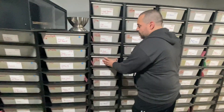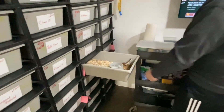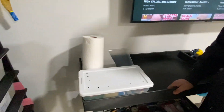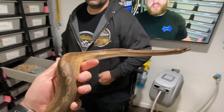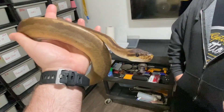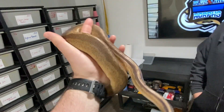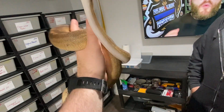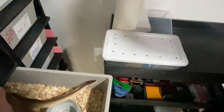He also has a cinnamon sunset male. This year he bred him to clown, piebald, and desert ghost to produce double het combos. He plans to keep anything from those pairings that doesn't carry cinnamon, since cinnamon browns out the sunset and also reduces pattern in piebald combinations.